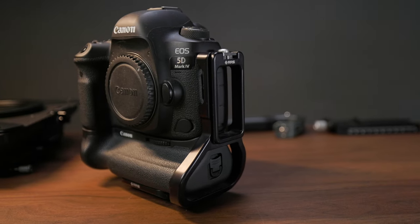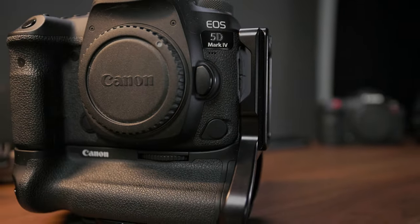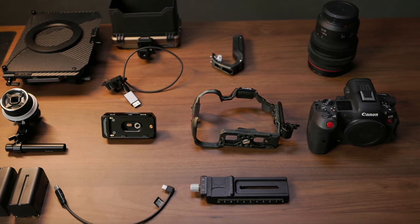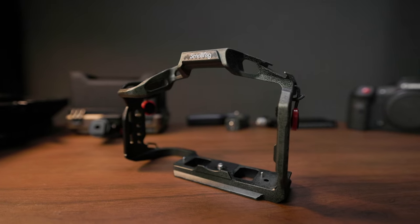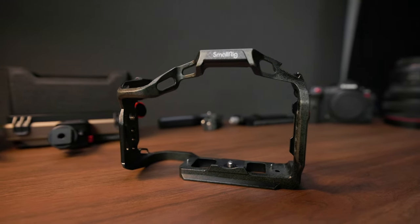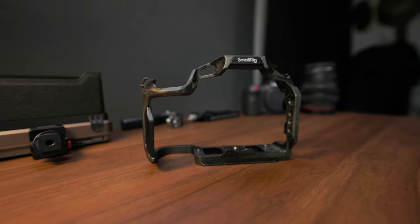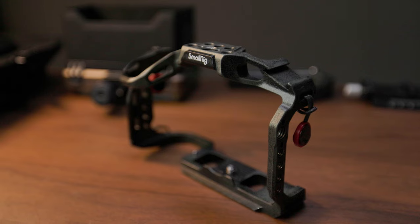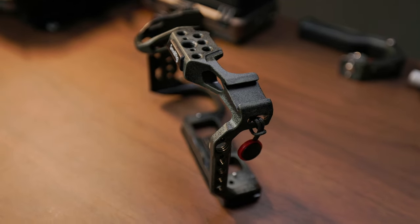While a simple L-plate or even just a base quick release plate is entirely sufficient for still photography, there is just way too much stuff that you need to mount on your cinema or video camera for that to work well in video applications. To solve that problem, many of us use a camera cage that's designed to augment the limited mounting options on the camera. For that, I chose SmallRig's 3234B — the R5/R5C/R6 Black Mamba cage — specifically the kit that comes with a top handle. This is the full cage, not the half cage.